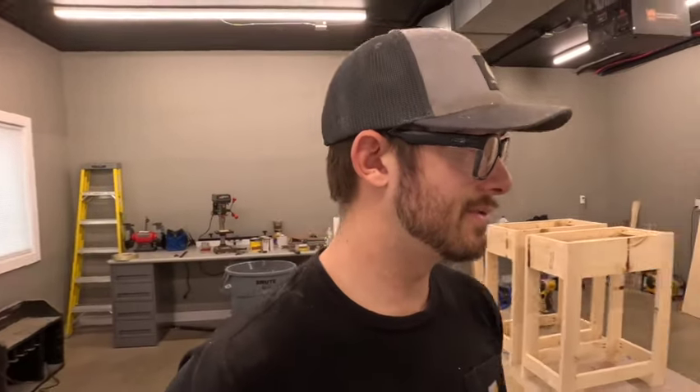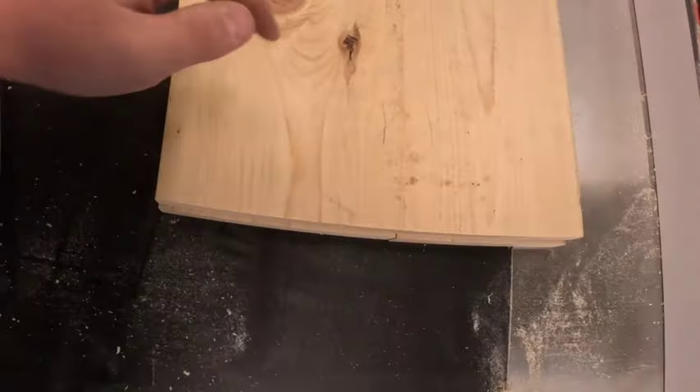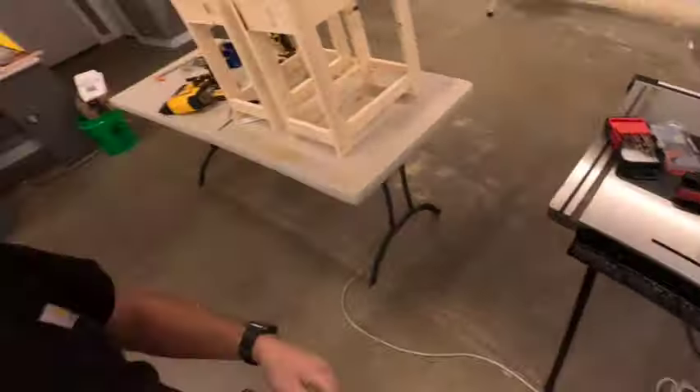That was actually the first time I've used that trick to do some joining. I saw it on — I want to say his name is 317 Woodworking or something on YouTube. If you don't have a joiner, it seems to be a pretty good trick: use a level against your fence on the table saw so it's cut straight and smooth for joining two boards together. That worked pretty good. I think it might be challenging if your pieces were longer than about 22 inches — maybe up to four feet would probably be fine, but anything past that might be challenging on a table saw. The joining seam seems to be a pretty tight fit.